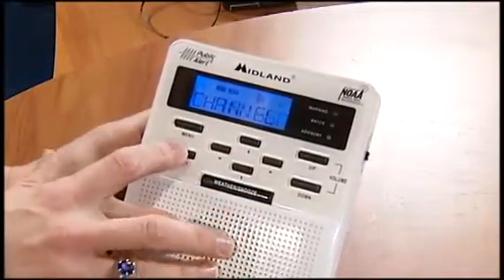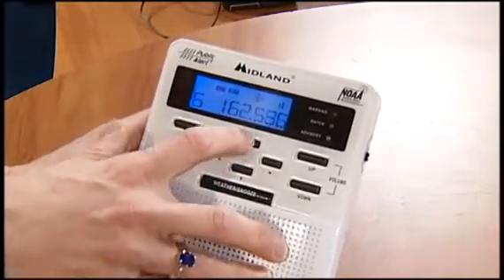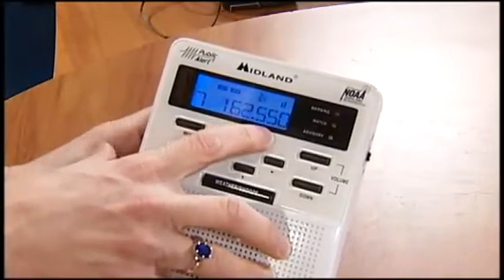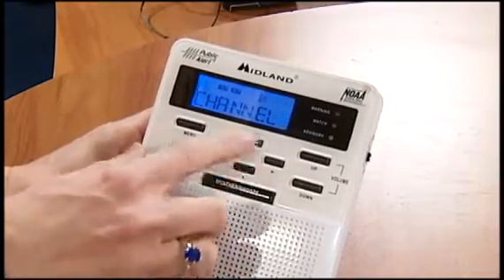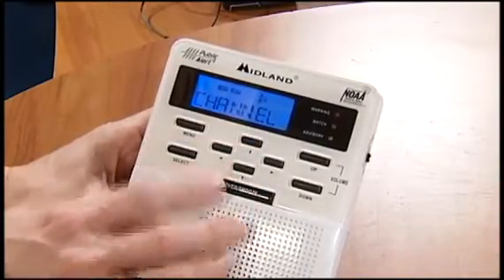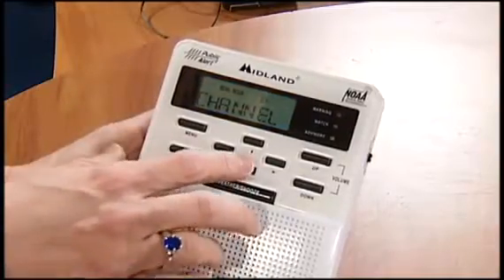Now on the next one, you want the correct channel. This is the frequency, and what we want is 162.55 megahertz, and that's going to be the clearest one that you have on there. But you can also page up and page down. You want to basically have it default on the clearest channel.